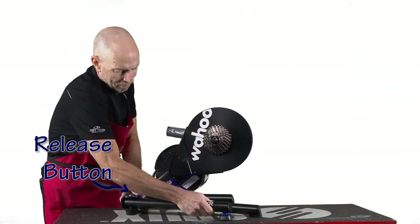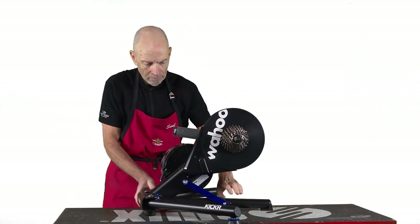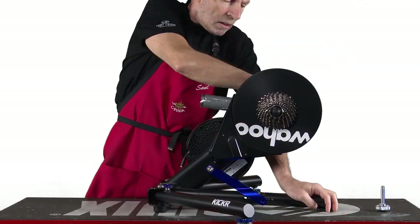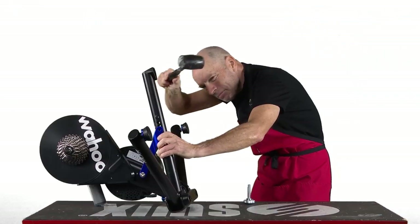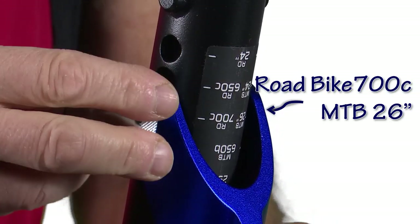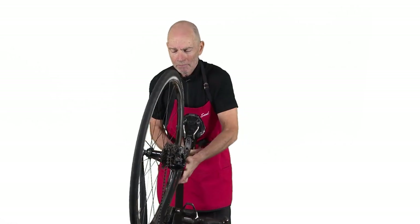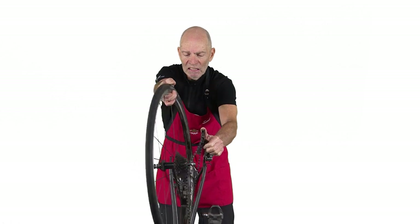Press the blue release button to spread the support leg. Adjust the angle of the Kickr to your bike and unscrew the retention knob. The adjustment to the base angle can be tight and might need some additional persuasion with a rubber mallet. Line up the correct marking with the support arm, insert the retention knob, and tighten. Take the back wheel off your bike by shifting into the smallest cog on the front and the smallest cog on the back.